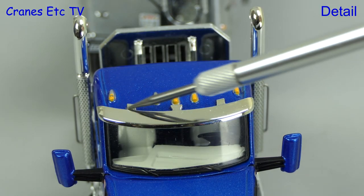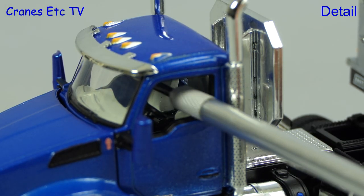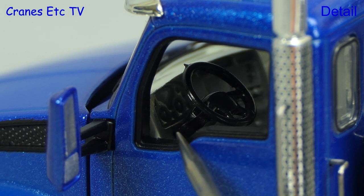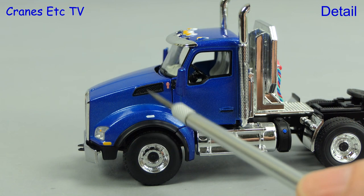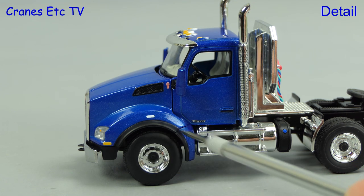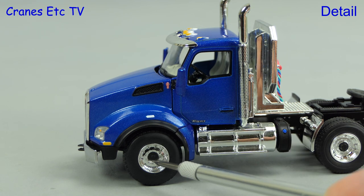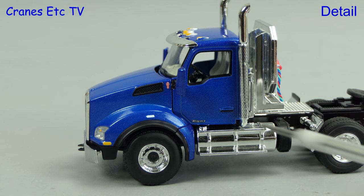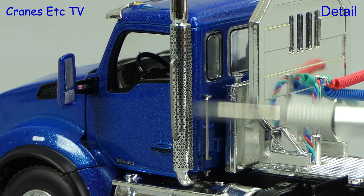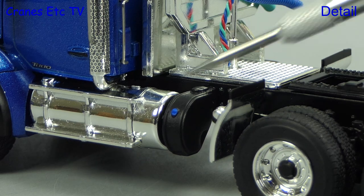Up on the cab roof there are some lights, and moving to the cab doors there's no glass in the windows, which is a little surprising considering the doors don't open. If you look inside there's some nice detailing of the fascia. Looking at the rest of the cab there are other small details, and the blue paint has a metallic finish which is also applied to the door mirrors. The chrome wheels look good and there are chrome steps leading up to the cab, though they're not textured. On the other hand the chrome exhausts are well detailed, and there's a metal grab rail and a blue highlighted filler cap.